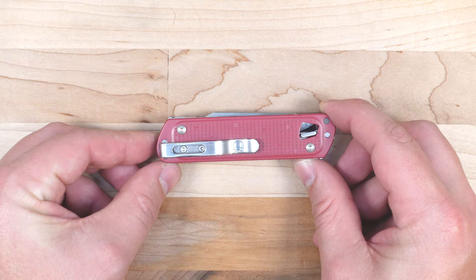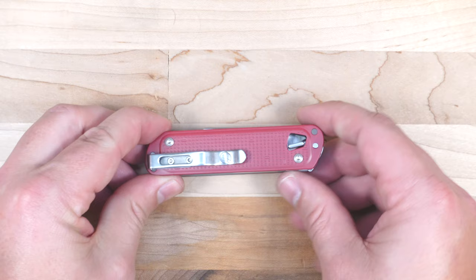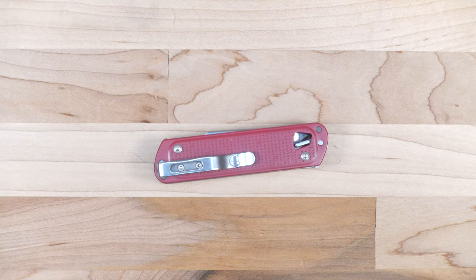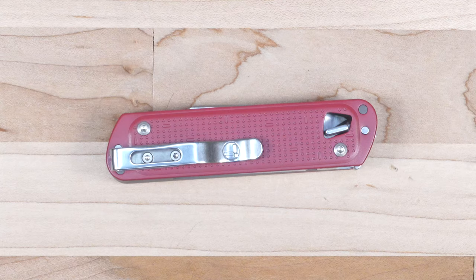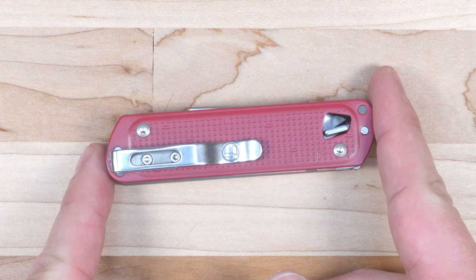Hey guys, welcome back to the Gears and Tool channel. Today we are looking at the Leatherman Free T4, another pocket multi-tool from Leatherman. This is a nice looking multi-tool that's really targeting, in my opinion, the Victorinox series of pocket multi-tools that we all grew up with and love using. Let's go ahead and dive into the features and the pros and cons of Leatherman's offering.